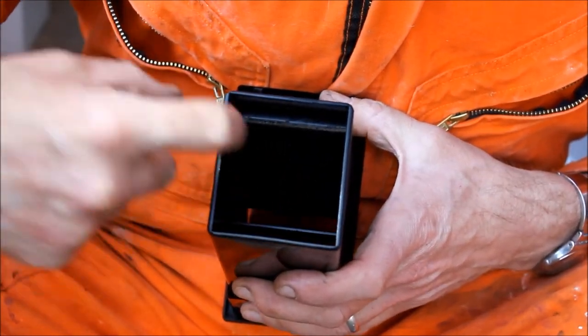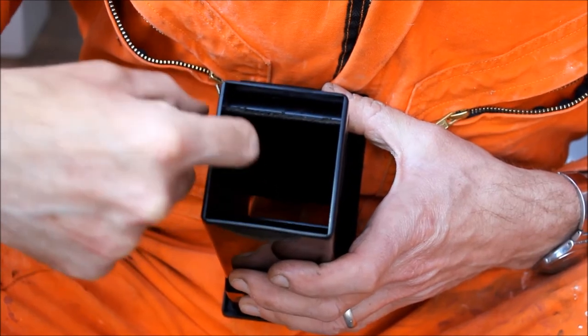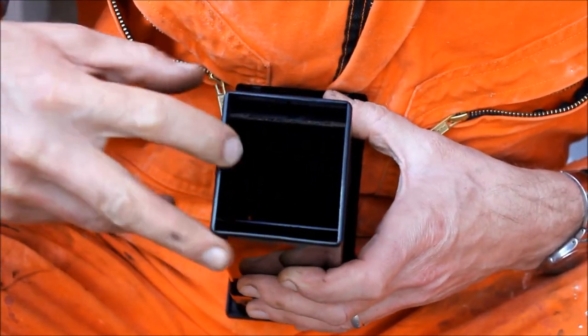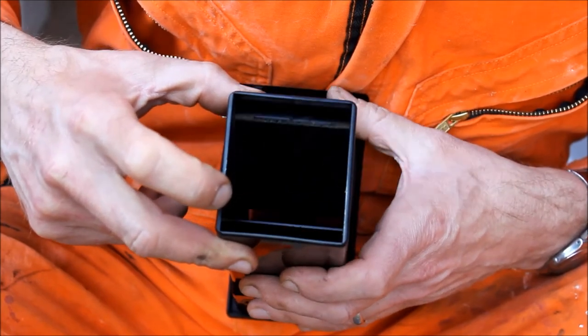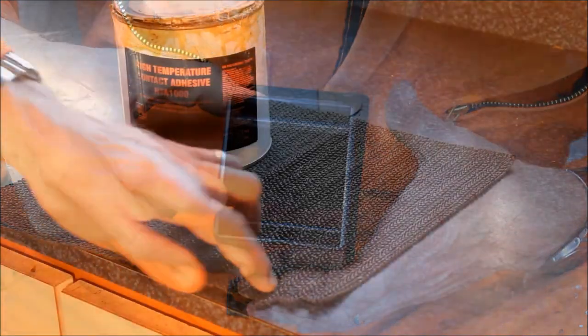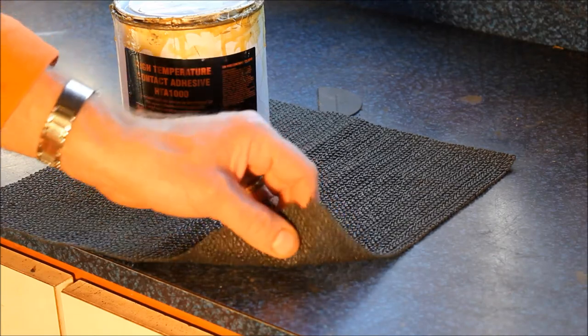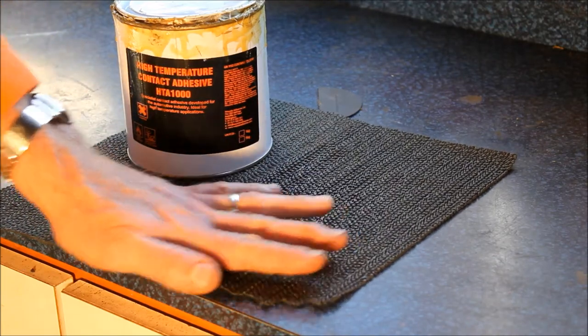So the way we're going to fix this — I'm just going to glue a piece of new fabric on the side of the wall there, just to be trapped between the flap and the vent, to put that friction back in so the flap will stay open. The fabric I'm going to use is an offcut we've got lying around — it's a sort of rubberized fabric used for making non-slip table mats.